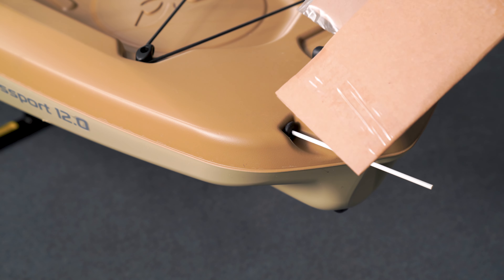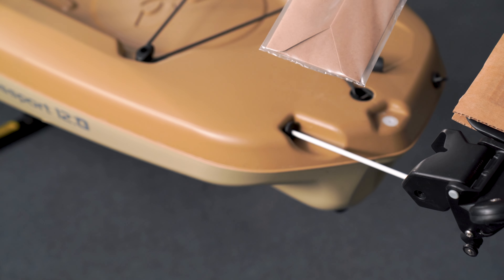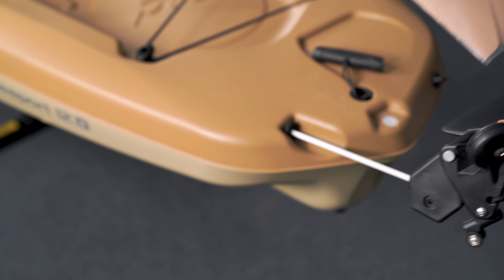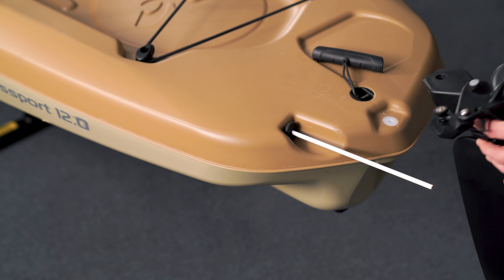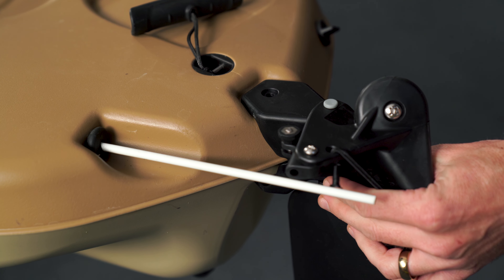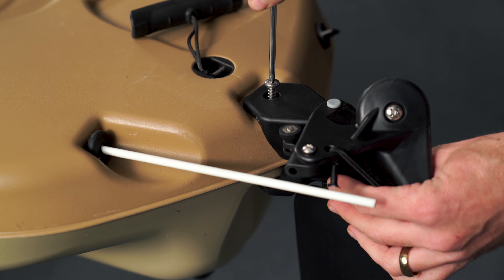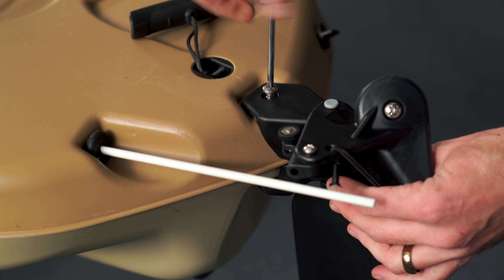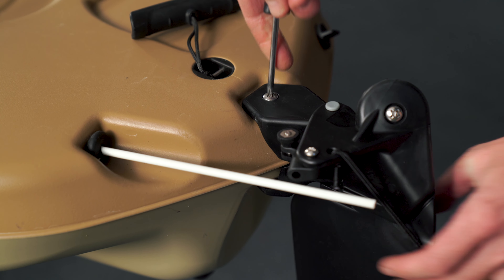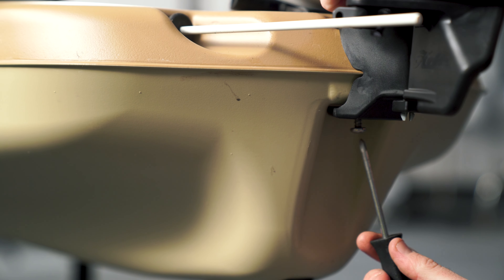This is likely the way you'll find your rudder shipped, and sandwiched in the cardboard will be a small owner's packet with some stainless steel screws. Keep hold of the screws because that's how we'll install the rudder onto the transom of the hull. We recommend using a handheld manual Phillips head screwdriver, and just snug both screws into place — the top one and the bottom one, which you'll reach up from below.